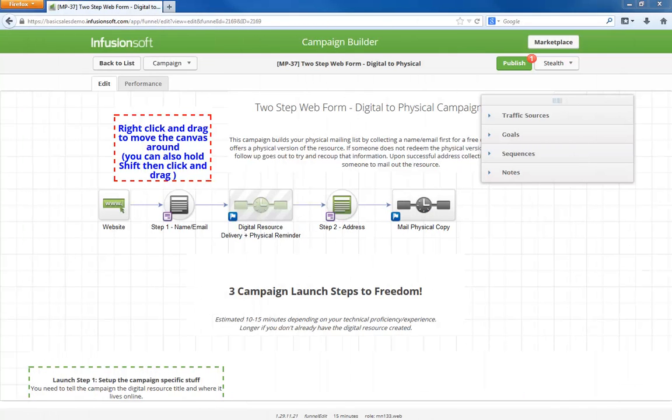Hello, I'm Paul Sokol, and this is the overview video for the May 2014 Free Campaign of the Month. This month, we are going to build our physical mailing list across two different web forms.